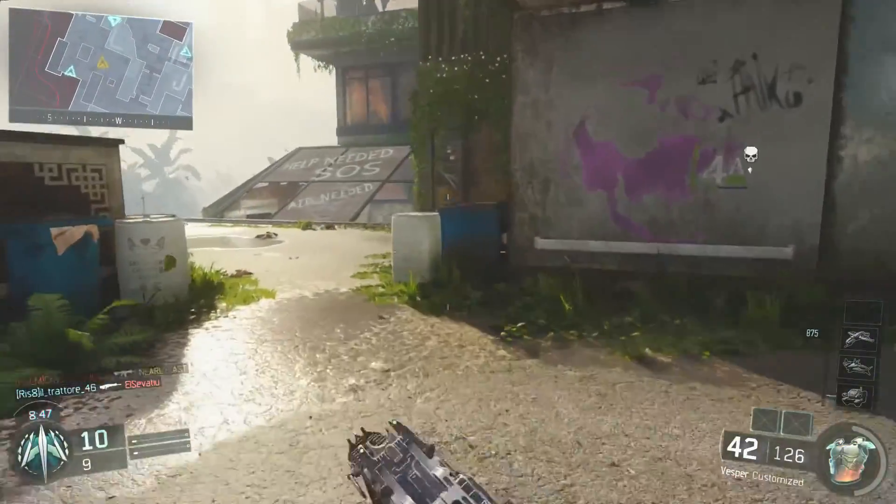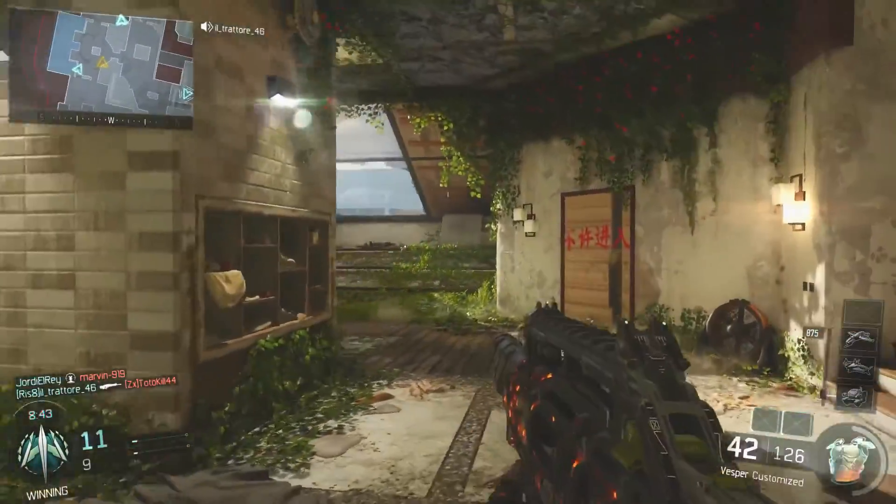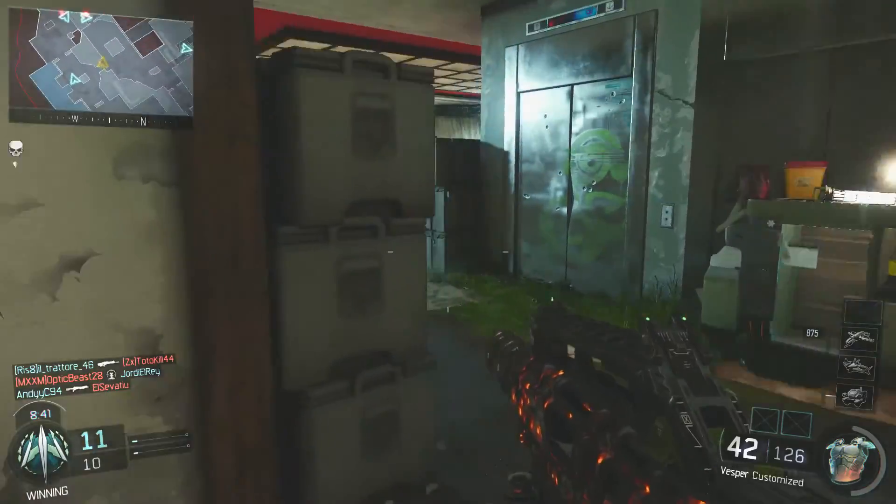Yes, guys, it's Nelly Last and welcome. In this video, what we're going to be doing is another stealth class setup video where we're mainly focusing around the ghost perk and how best to use it effectively in Black Ops 3.